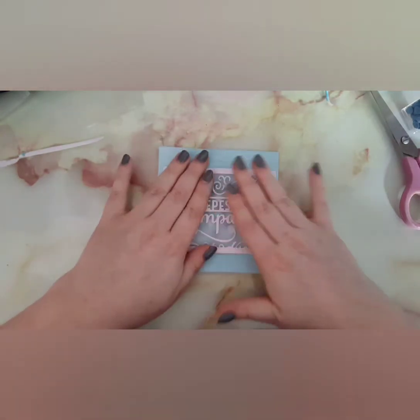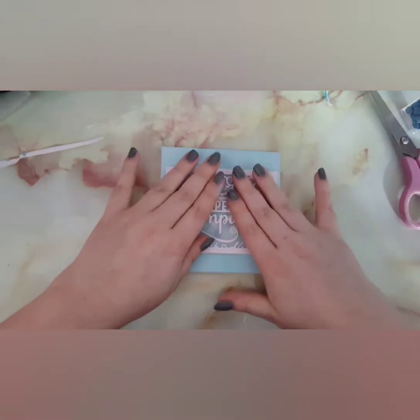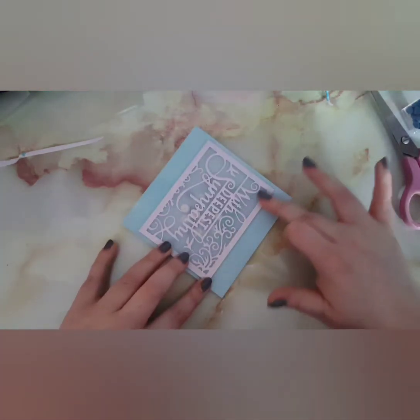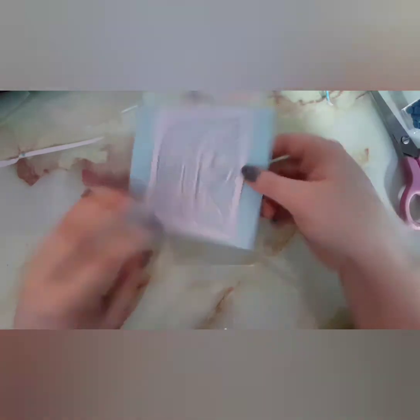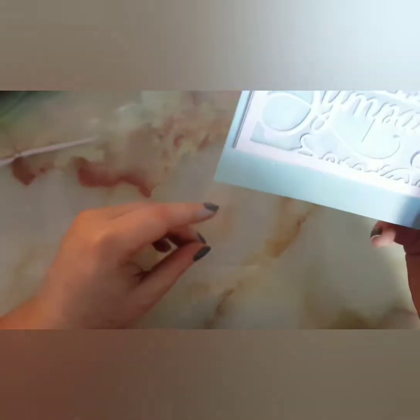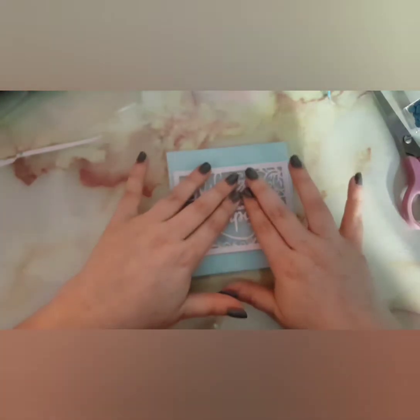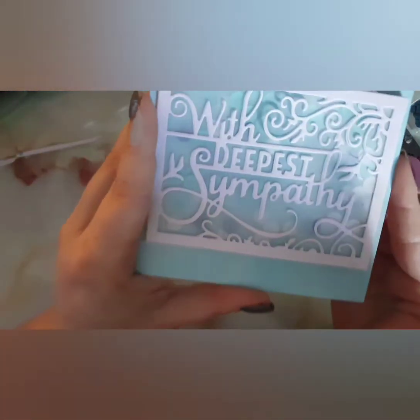Once I'd done that I'm just adhering the panel on, and I love how it turned out. You could do all sorts of color combinations — I think a purple one with white would be great. The only combination I don't think would be appropriate for sympathy would be red and black, but as I said the vellum does tone down a lot of color.